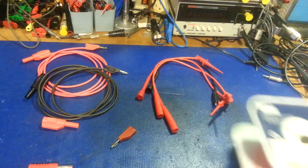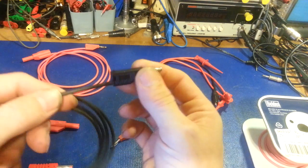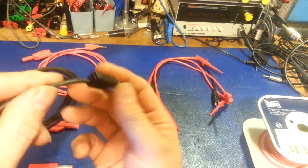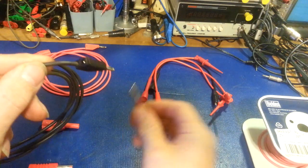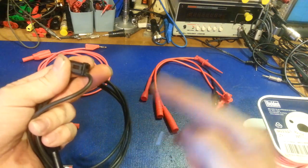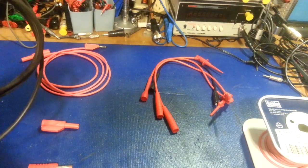You can get universal ends that you put on yourself. Here's a set I made up with a non-insulated banana plug on the end. These are stackable — once you install the wire, there's also another hole so you can take another banana plug and plug it right into the back of it, which allows you to plug in basically another wire over to another meter. These solder in from the back side.